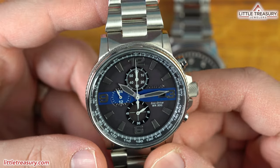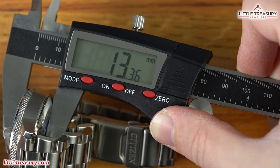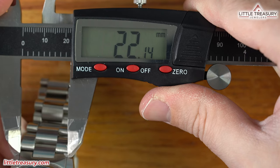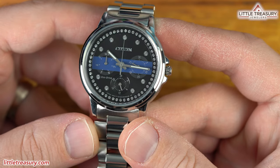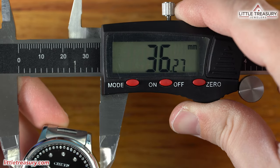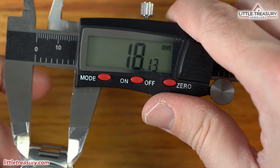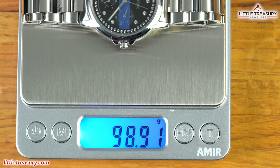The men's Thin Blue Line is in stainless steel and has a 40.67 millimeter case width, 13.36 millimeter thickness, 46.84 millimeter lug to lug, and a 22 millimeter lug width. It weighs in at 157.58 grams. The ladies' version is also in stainless steel and has a 36.27 millimeter case width, a 10.31 millimeter thickness, a 42.85 millimeter lug to lug, and an 18 millimeter lug width, with a weight of 98.91 grams.